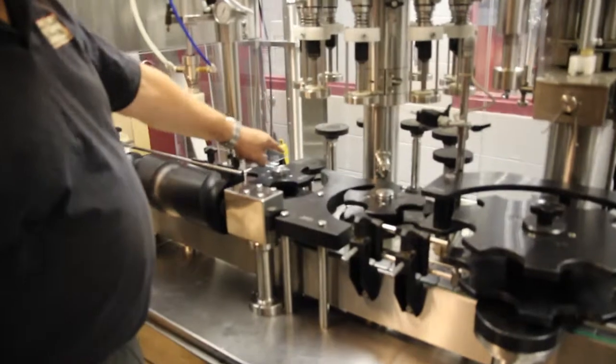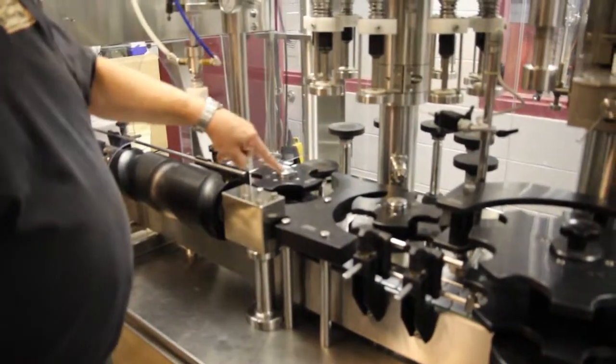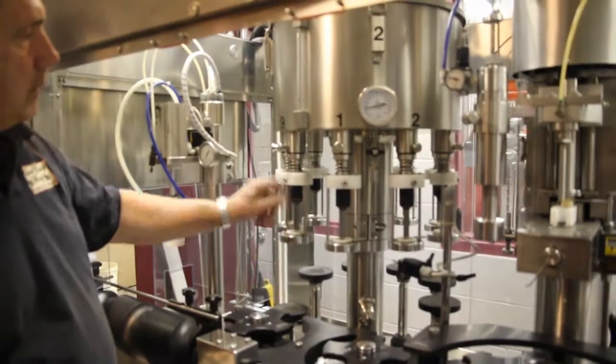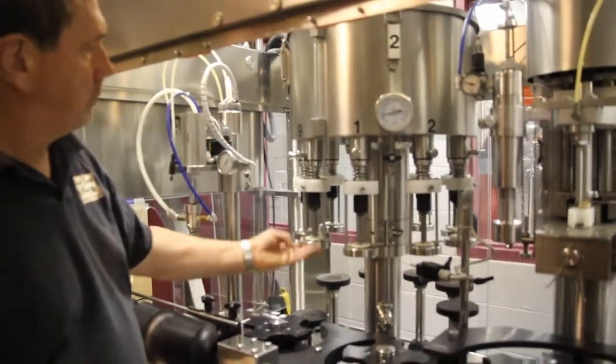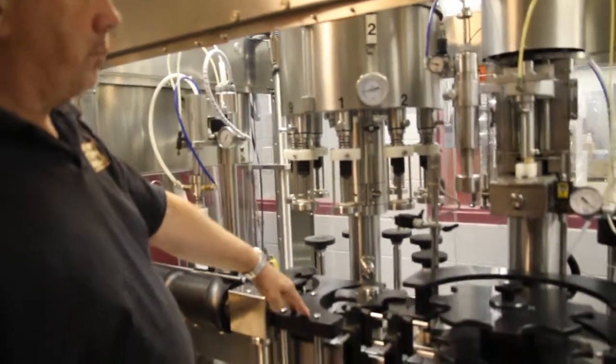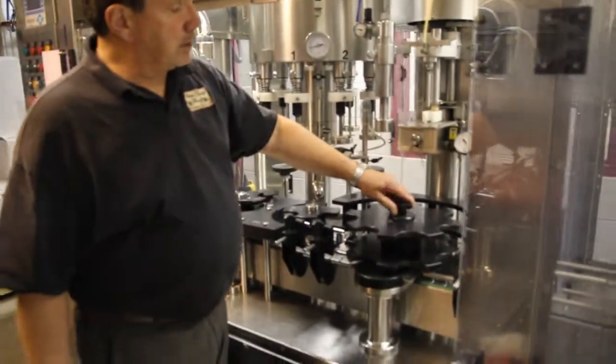Over here we have our bottling carousel. One bottle goes on each of the pedestals. As the carousel goes around, the pedestal rises and it opens up the valve so that the wine flows in. By the time it comes over here, the bottle is full.